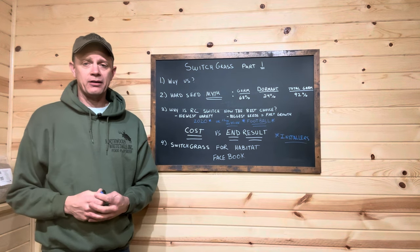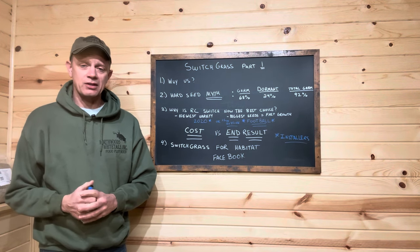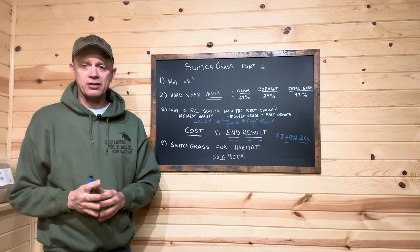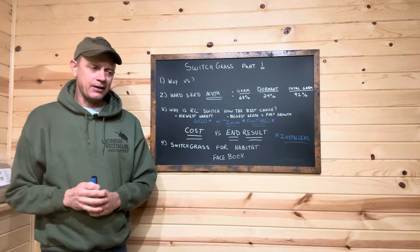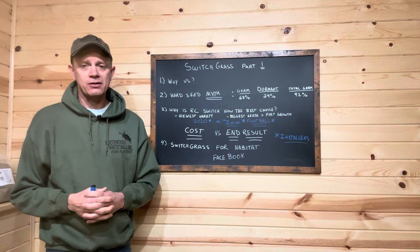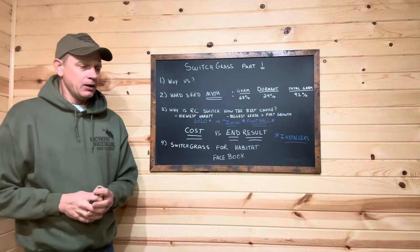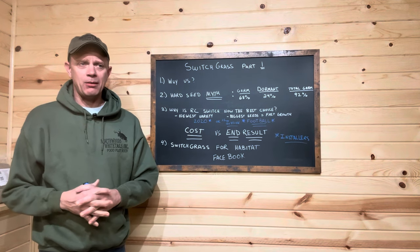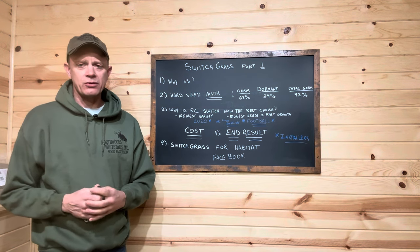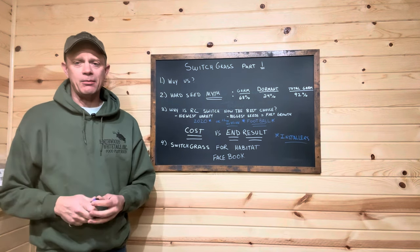Fast forward to 2020 and we started seeing posts and information presented by Roger Samson. He works with REAP Canada, a research organization dealing with native grasses. I was very impressed with his information. We struck up a conversation and he talked about their RC line of switchgrass - RC Big Rock particularly. I thought if this does what they say it can do, the potential for the habitat sector was unbelievable - it's going to be a game changer.